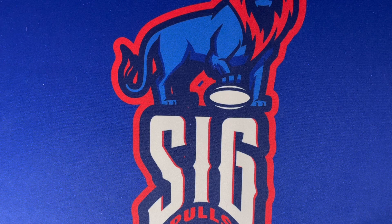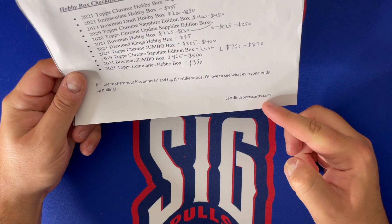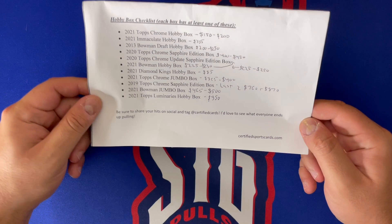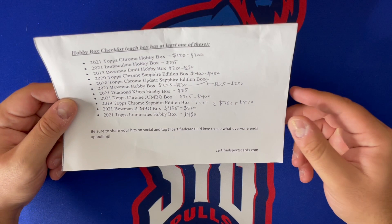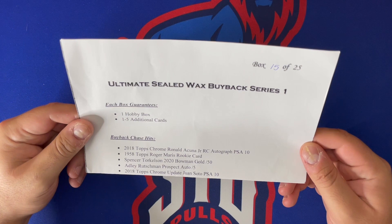What's going on YouTube, welcome back to SigPals. Today on the channel we have Certified Sports Cards' Ultimate Sealed Wax Buyback Series One. You can see the info on the bottom — certifiedsportscards.com is where I bought this. Hit him on his socials at Certified Sports Cards. He has Twitter, his own YouTube channel, and Instagram. Shout out to Max at Certified Sports Cards.